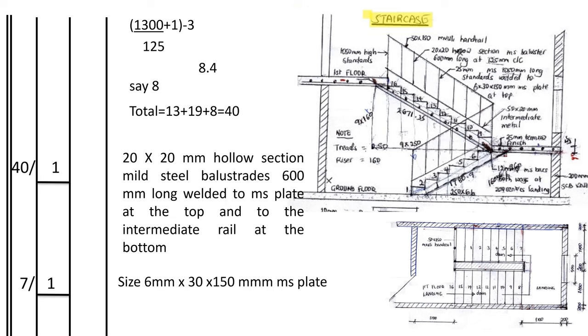On the first floor where we have the 50 by 150 mvuli handrail, there are also balusters at the same 125mm spacing. Taking 1300 (1100 plus 200) divided by 125 plus 1, minus 3 standards, gives approximately 8. Total balusters: 13 plus 19 plus 8 equals 40. So we have 40 number, 20 by 20mm hollow section milled steel balusters, 600mm long, welded to MS plate at the top and to the intermediate rail at the bottom.